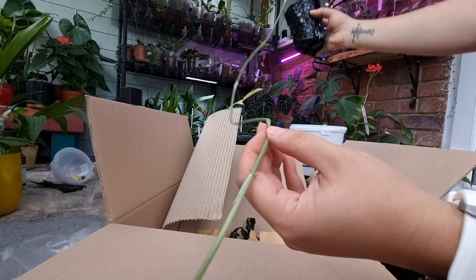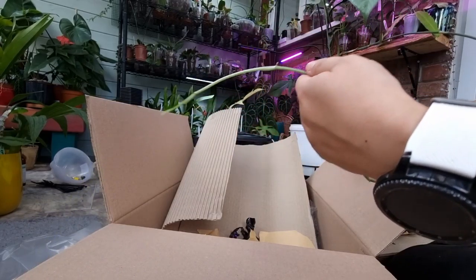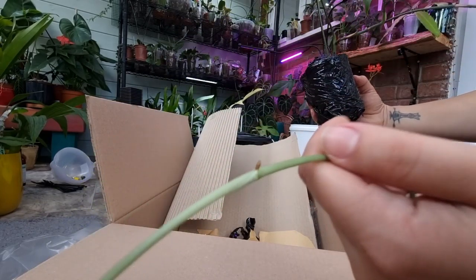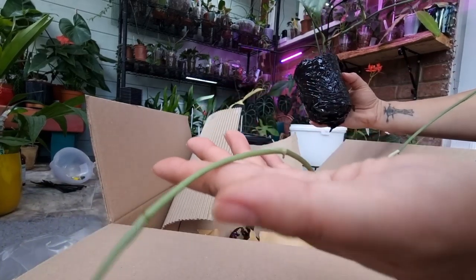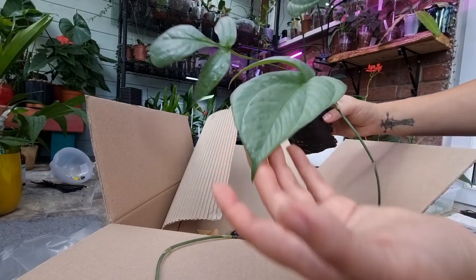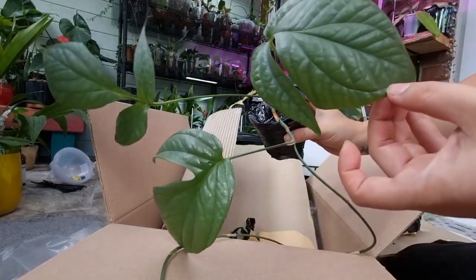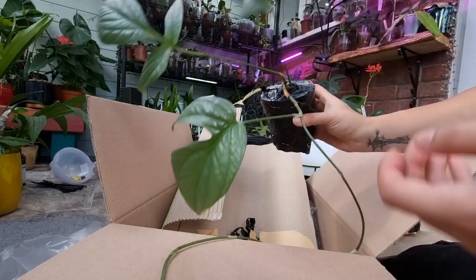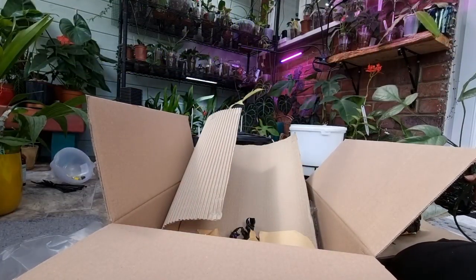Look at that — so this vine can be propagated, and she already has aerial roots. I would put a big pole for it to climb, I don't know, I'll have to think about it. But yeah, that's a good sized plant for the money, so I'll give them that — they are awesome.